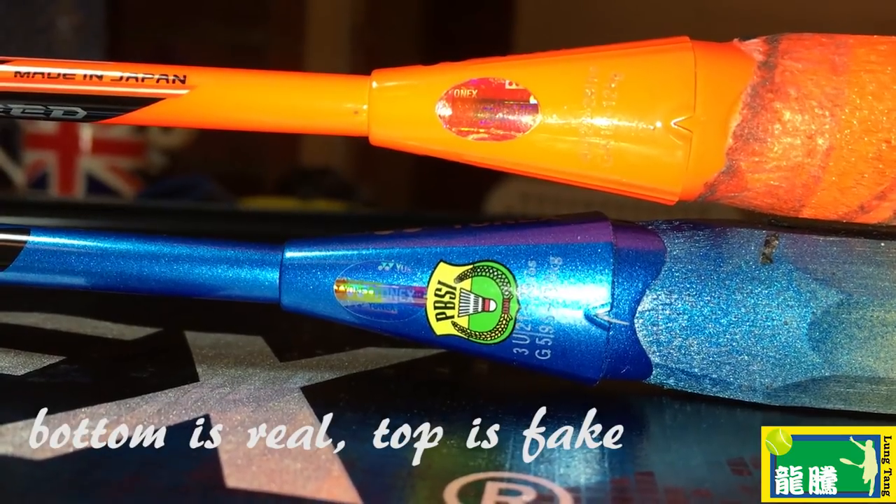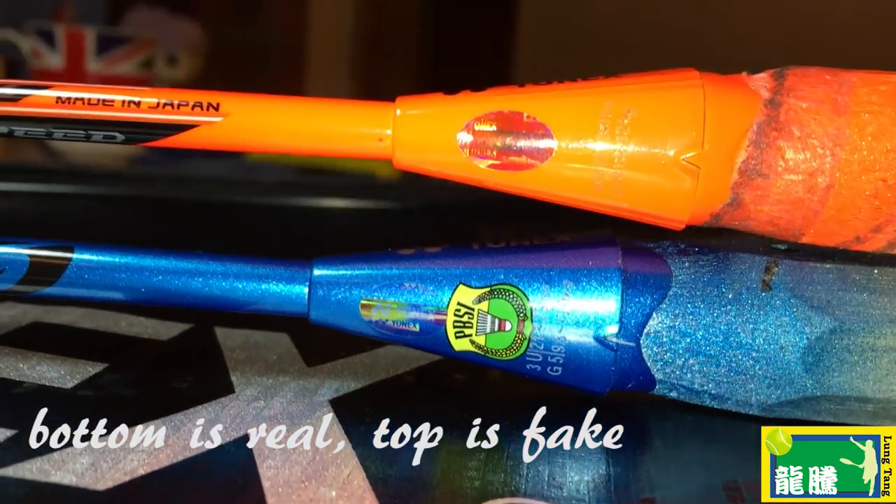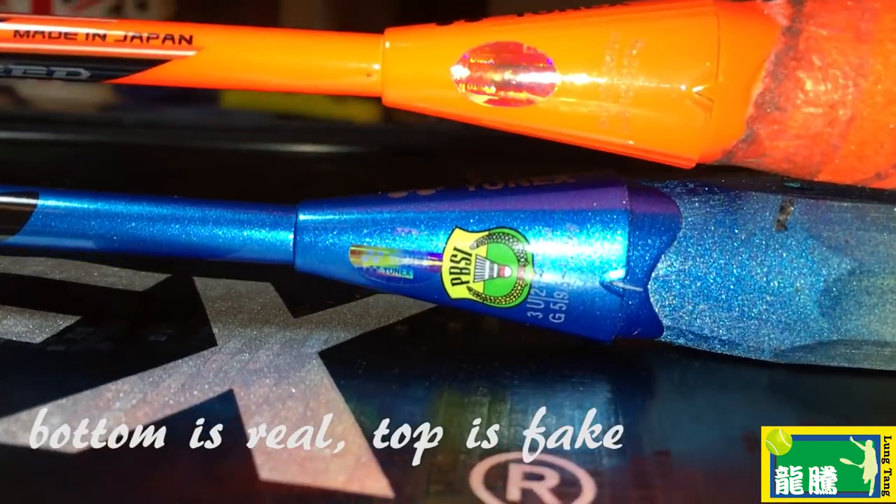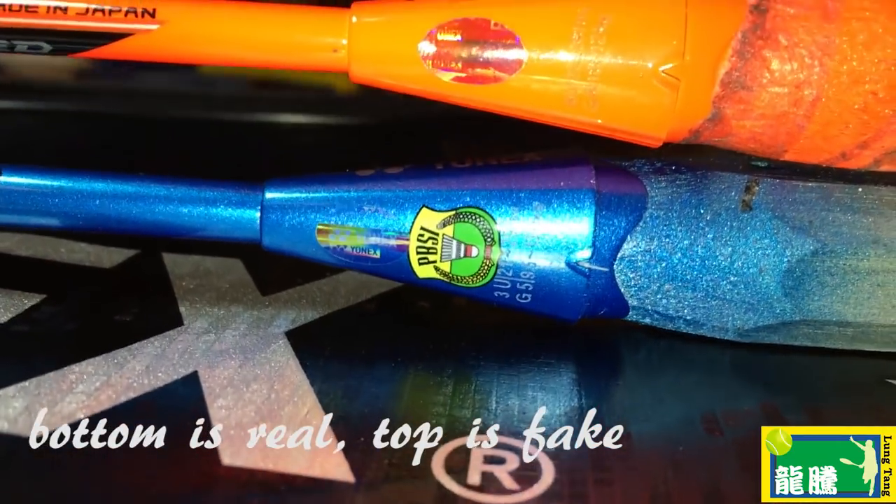The next thing to look at is the hologram sticker on the control cap. On real rackets, the sticker is a lot harder to peel off — just put your thumb on the edge and push, and if it peels off really easily, it's definitely a fake. Also, if you study the hologram sticker design, the fake one looks dodgy — when you move it in the light it doesn't reflect the same way as the real one, and it just doesn't look like it's been made of high-quality material.